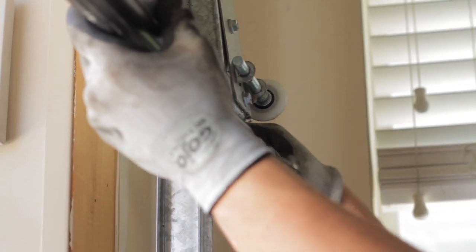Then go ahead and pull the rubber seal out one side of the door.